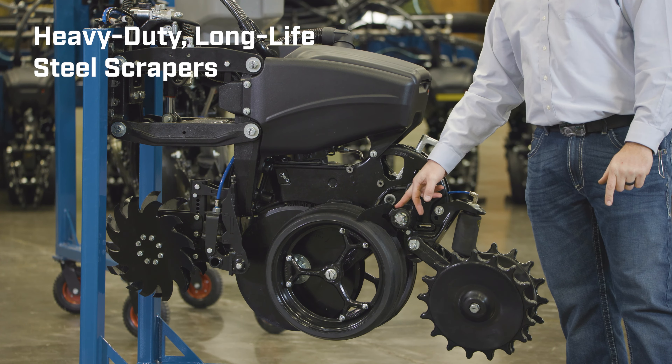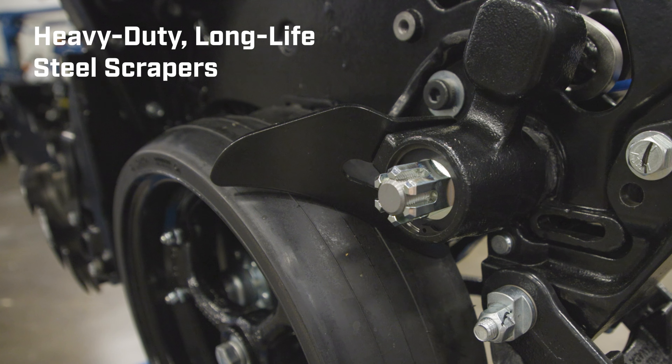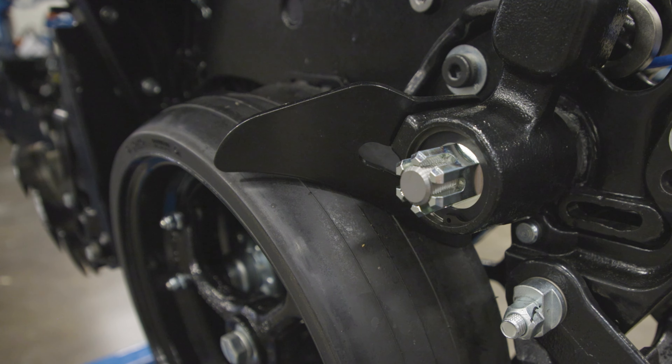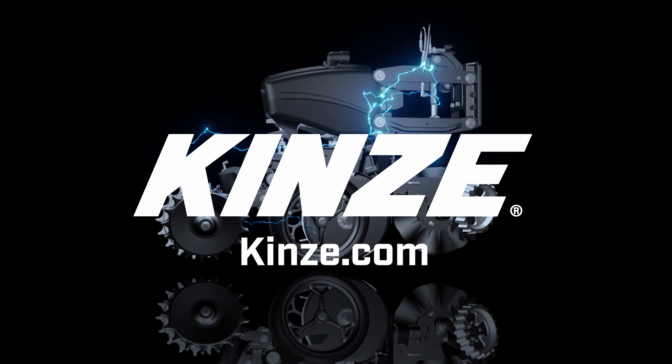You'll also notice we have a factory-installed gauge wheel mud scraper — again, factory installed, standard equipment. It's not an option; you get it. It's kind of part of the base machine.